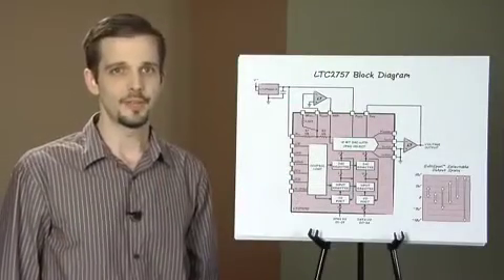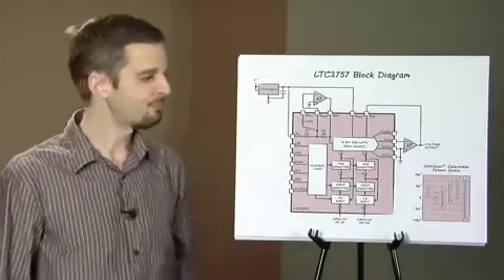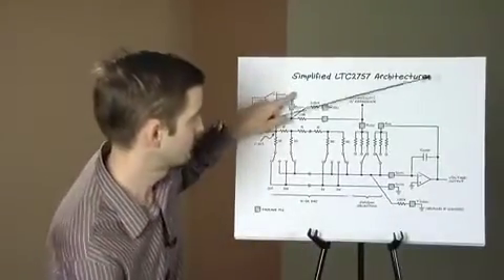It also includes offset and gain adjustment pins that are voltage controlled for compensating system level errors. Single and dual SPI interface devices will be available shortly.